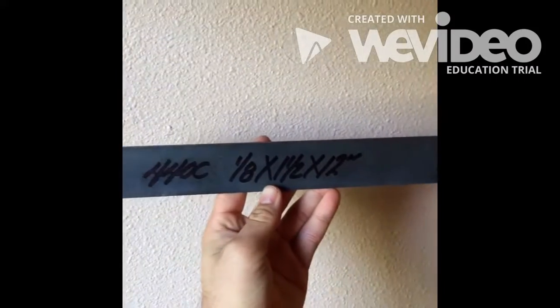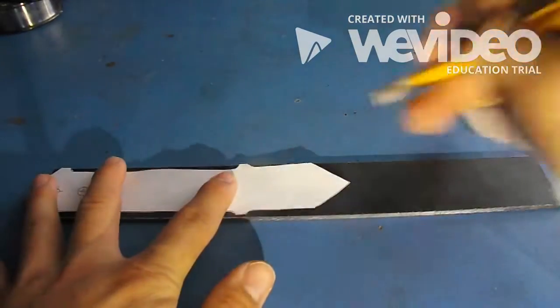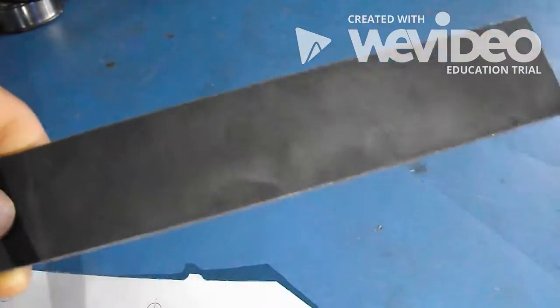Alright, let's start with making the blade. I bought this steel bar off of Amazon, and we're going to start with cutting out the overall shape of the blade. I'm going to scribe out the lines on the steel and use the hot chop saw to cut out a rough shape.